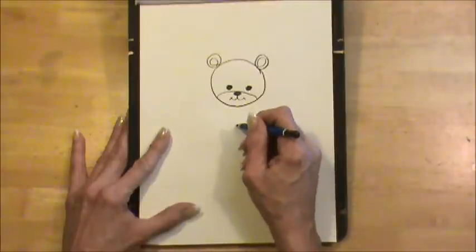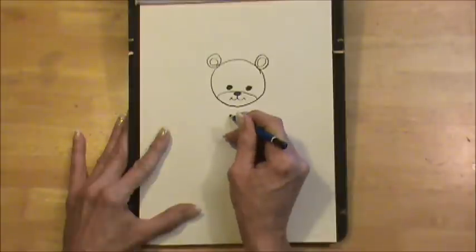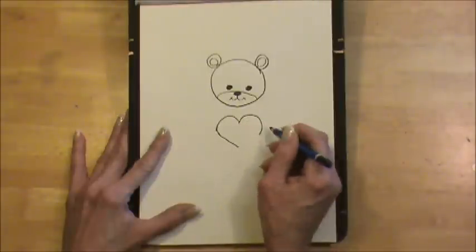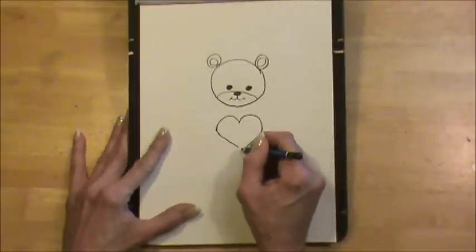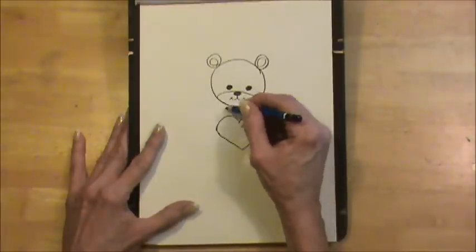Next we're going to draw a heart right in front of his body. This is going to be a big heart. This might look very cute on a valentine card.